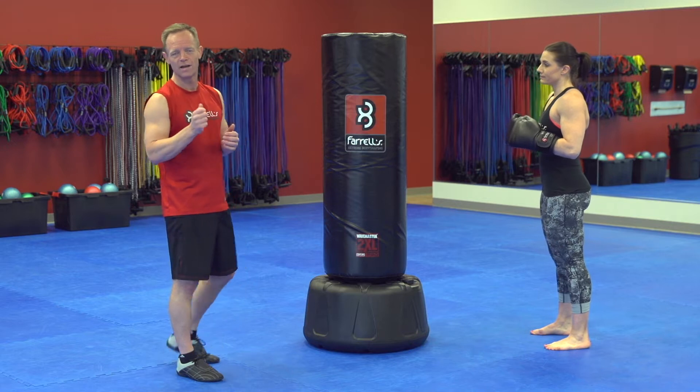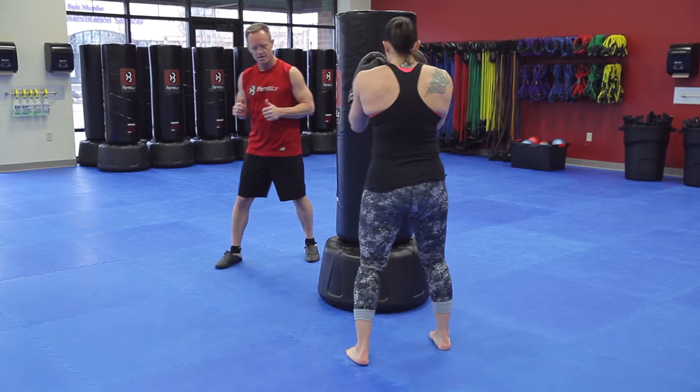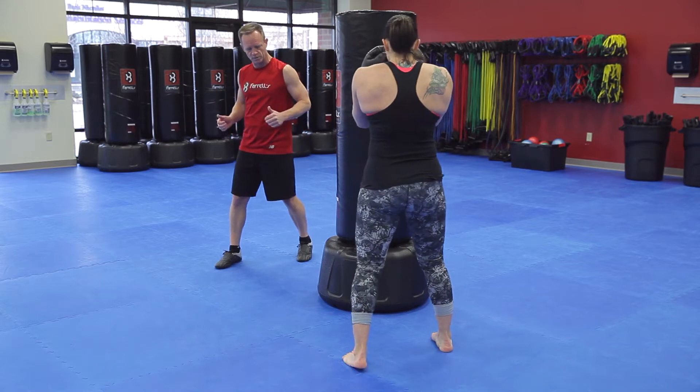Welcome to our Ferrells training tip. Today we've got our jab cross combo. Amy's going to help us out today as she takes up her stance. She's got that stance, feet shoulder-width apart, slightly staggered.